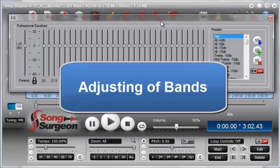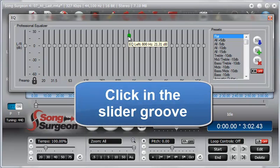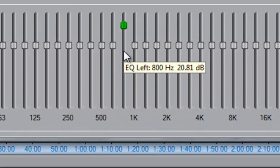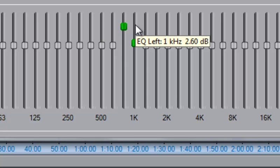Bands can be adjusted in several ways. The first way is by grabbing a slider with your mouse — put your mouse on top of it, left-click and hold down, then drag it either down or up. The second way is to click or click and hold down in the groove in which the slider sits. Clicking below it moves the tooltip down slowly; clicking above moves it up; and if you click and hold, it moves automatically.